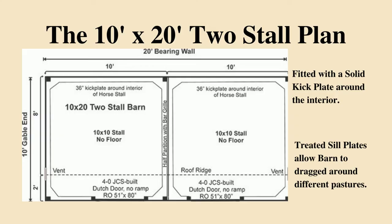This is the floor plan of the 2 stall barn in the previous slide. Notice how both stalls are fitted with 36 inch kick plates around the interior and dutch doors for both stalls. An excellent feature of these structures is that they are built on solid sill plates, which allows you to drag your barn to different locations.